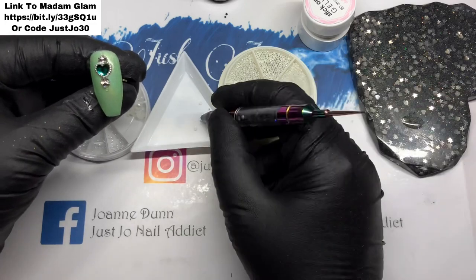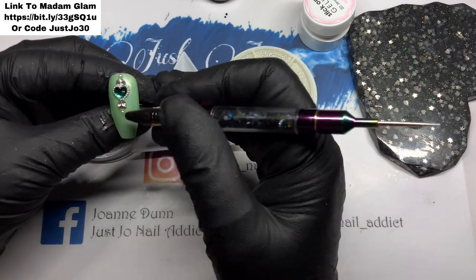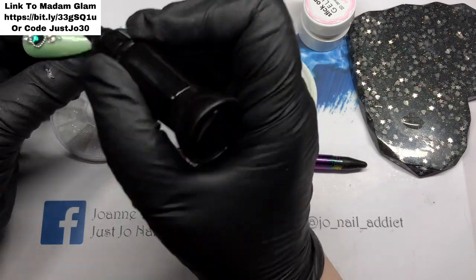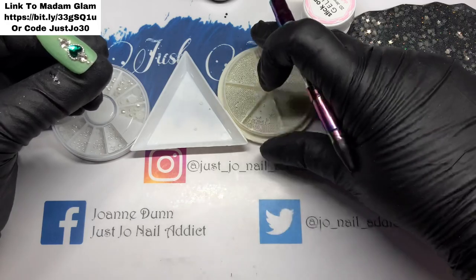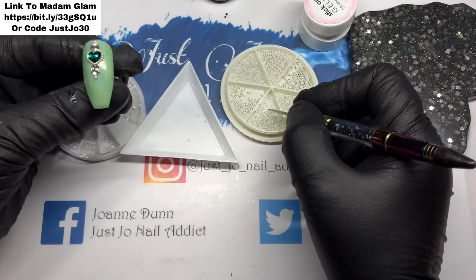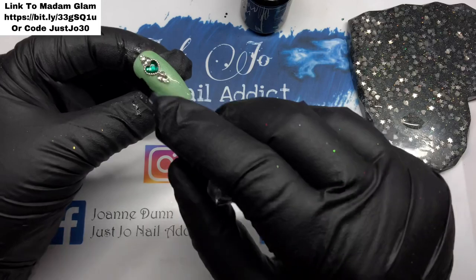Last of all I've pulled my half pearls out, so I'm going to put a little pearl on each end just to finish that nail off — it ties in with the chain which has got pearls on it. Then just going to go in with some caviar beads and that will be finished. It's just got to be top coated and I think that will be the set finished — yes, I think it is!